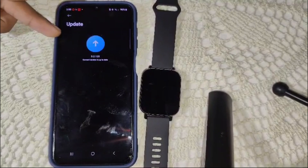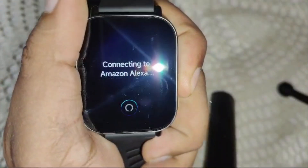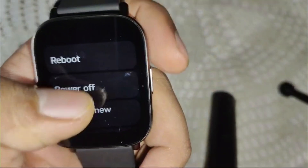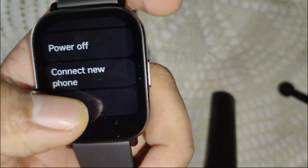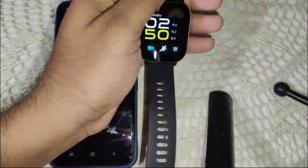If an update is available, install it. If the problem persists, you need to reset the watch. Press and hold the power button for a few seconds until options appear, then select Reset and confirm by clicking the right option.